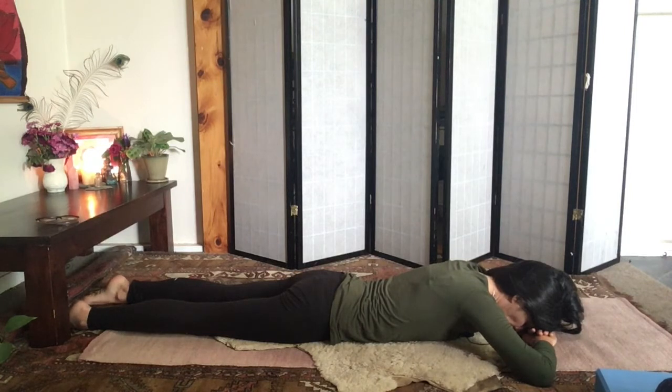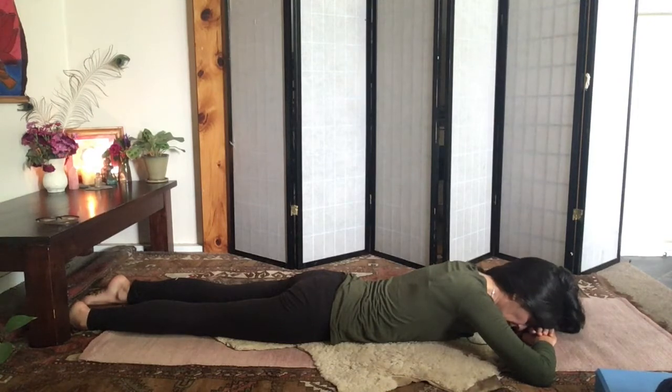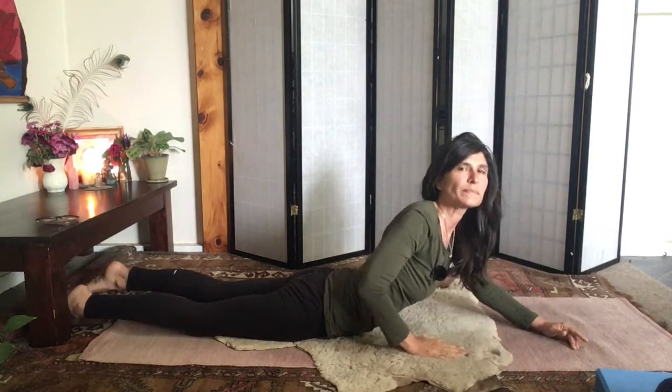Taking a few deep breaths, all the way down to the belly. Scanning through the body, noticing how the practice has been so far for you. Notice which parts of the body feel open — maybe there's the opening of some energy, some warmth or some tingling. Very gently starting to come back up to sitting.